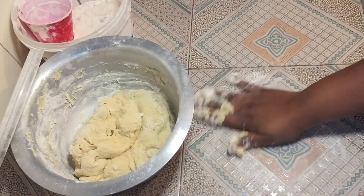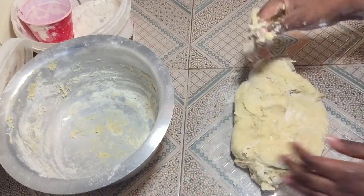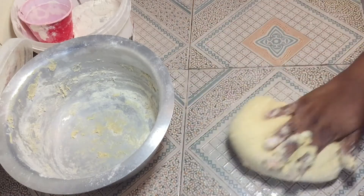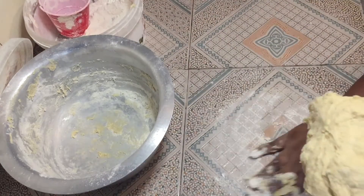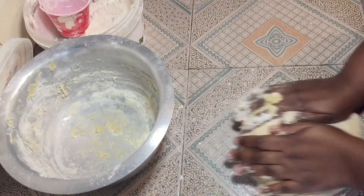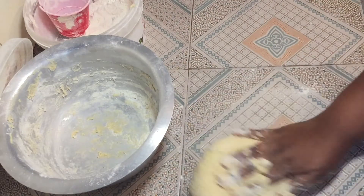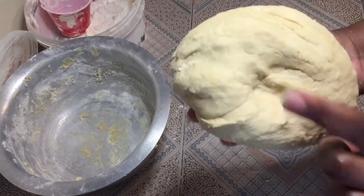Dust your surface like that and place your dough on the surface. Give it a good kneading — just put the energy you have on there, just a little energy, not too much. You can add as much flour as you like, but for soft doughnuts you need to leave it a little bit sticky for the best results. After kneading, you'll get something like this — not too firm, not too sticky.